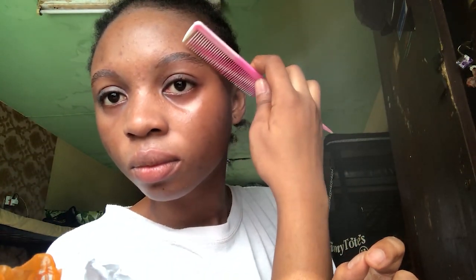Then you shape it with the comb. And that's all to the soap brows routine.